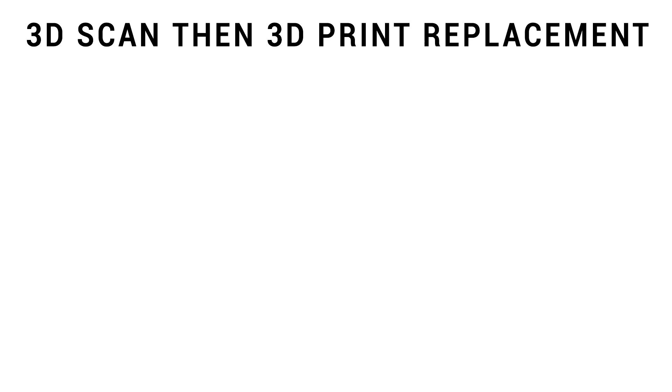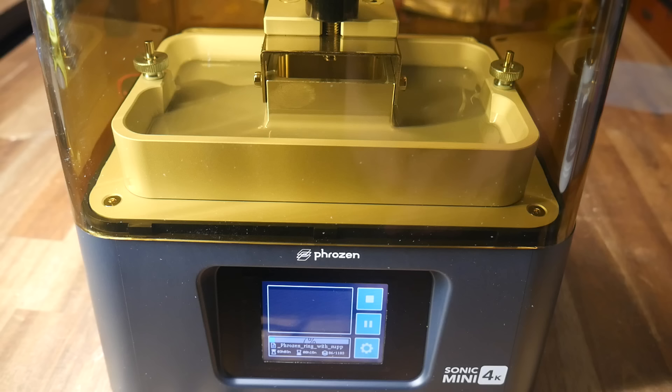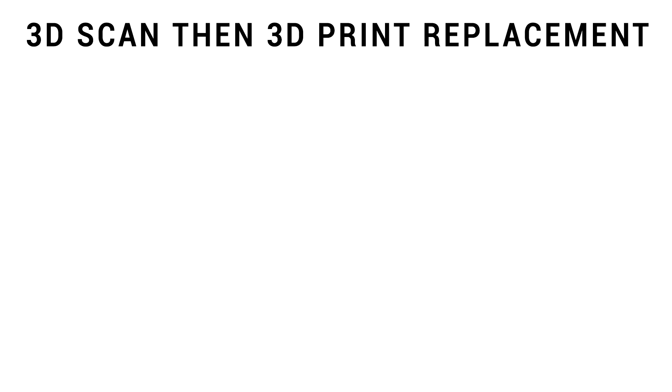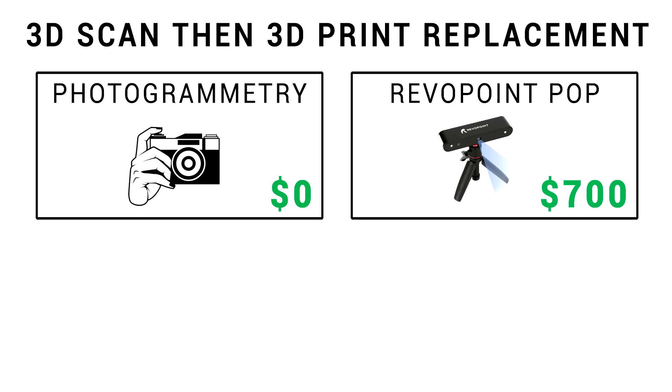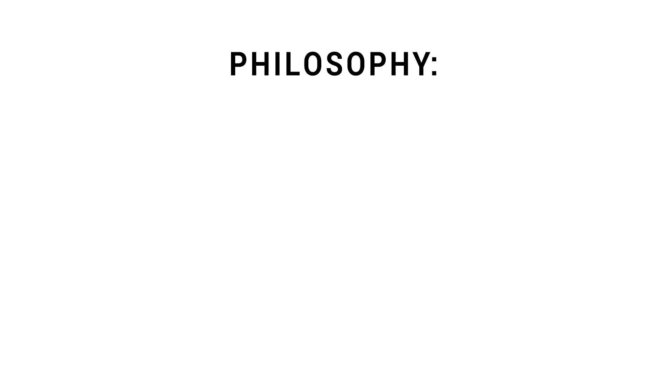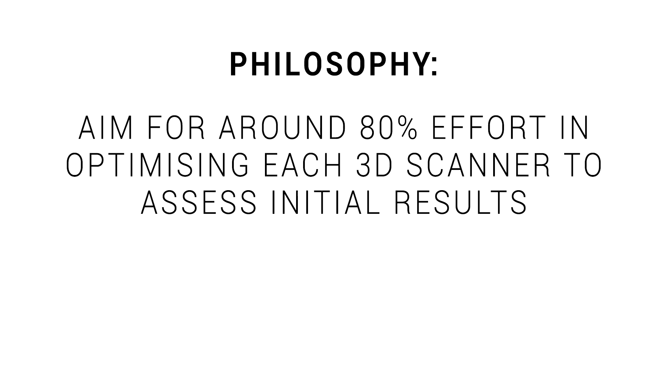My aim is to 3D scan the part and then 3D print a replacement. The 3D printing part I expect to be easy — I'm going to resin print on my Phrozen Sonic Mini 4K, which will have no trouble getting the required detail. The 3D scanning will be tricky and we have four options: photogrammetry which is completely free, the Revopoint Pop scanner, the Creality CRT, and a professional grade EinScan HX. My philosophy is to put in around 80% effort, yield an indicative result, then pick the best and go all out if necessary.